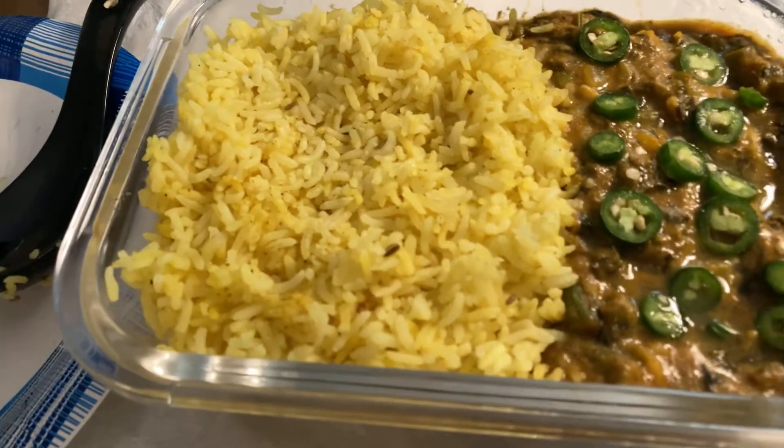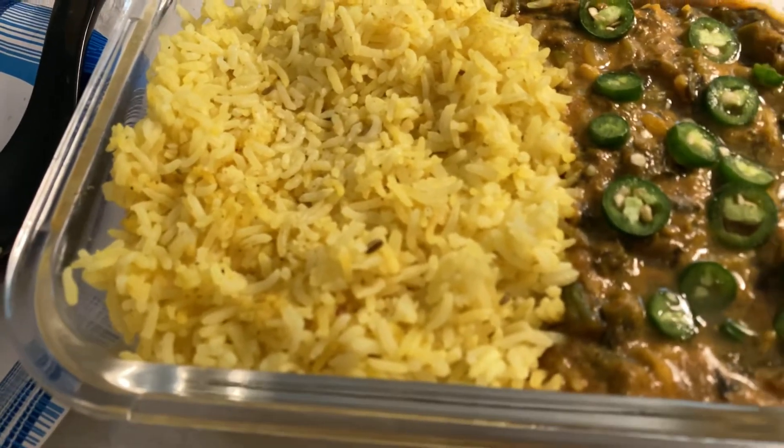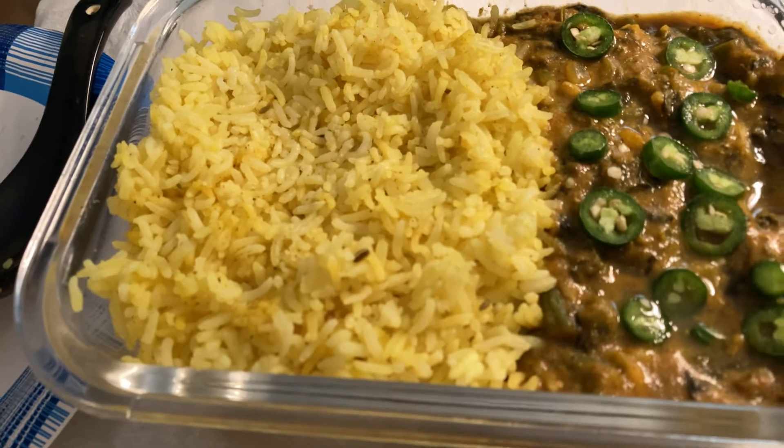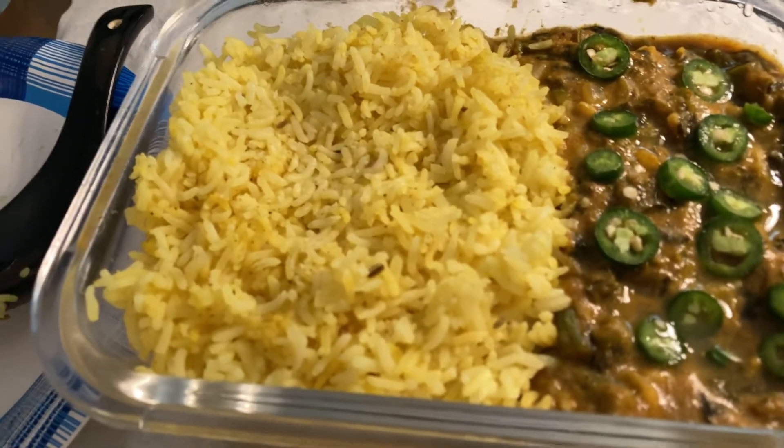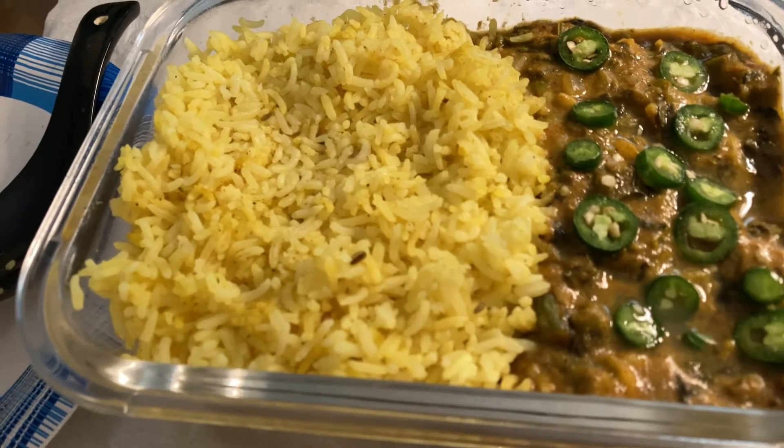I put tons of spices in here. I have turmeric, which makes it yellow, cumin, fennel, maybe a little bit of cardamom, and then some ghost pepper powder to make it spicy, of course.